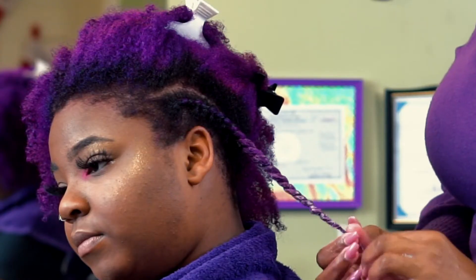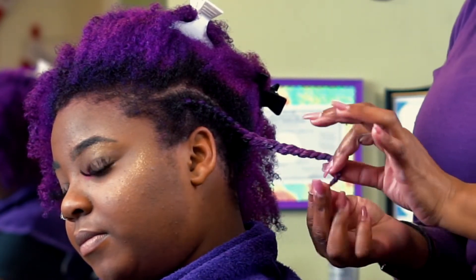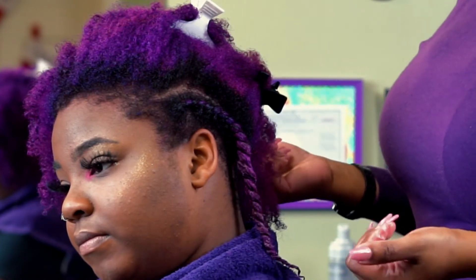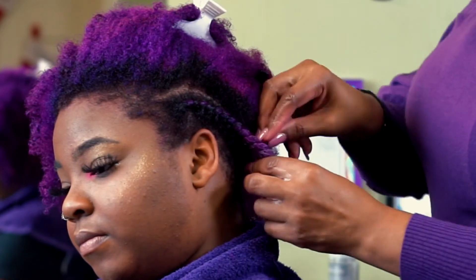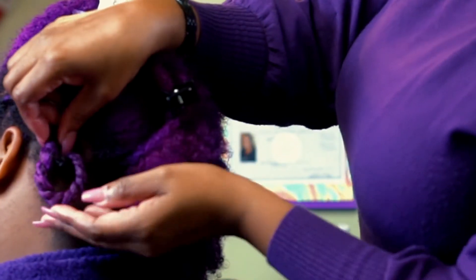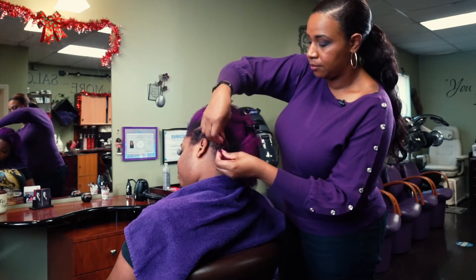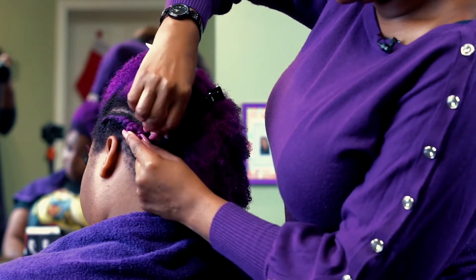Make sure you get all the way through to the end, then use your fingers to seal that end and wrap it around your finger. Depending on how you want your end result to be, you can allow your ends to hang, do a simple tuck, or do a tighter knot and use a pin to secure it.